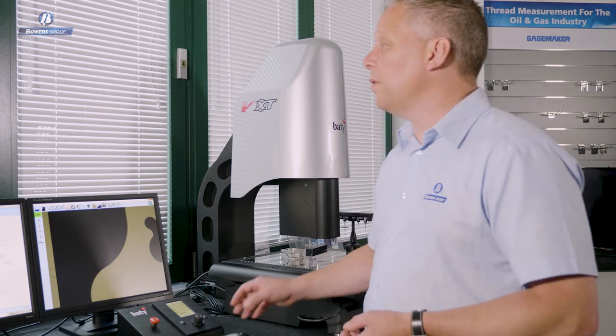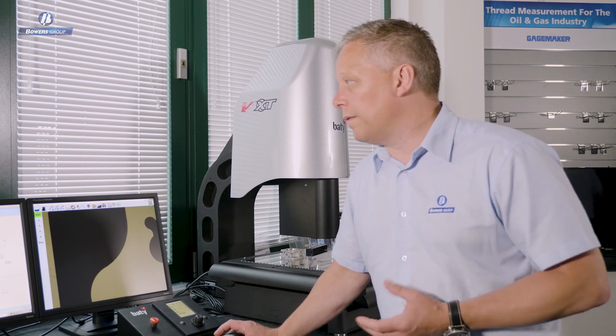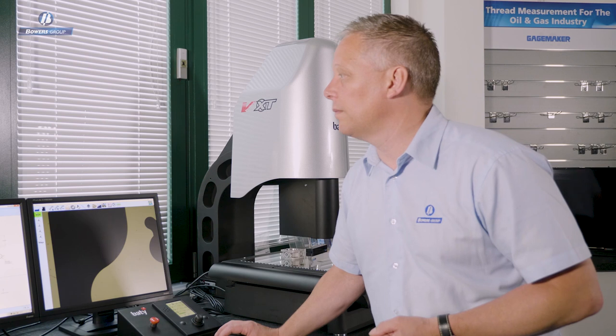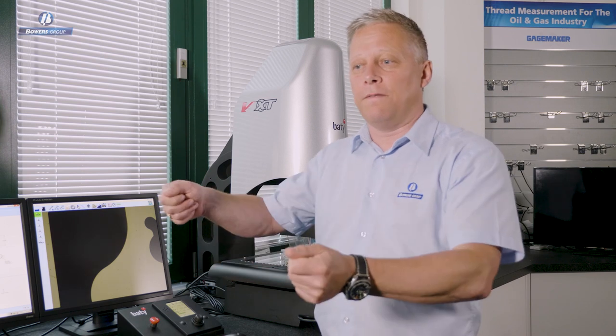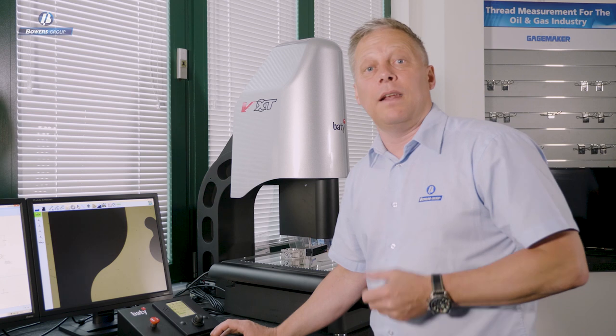Having used the curve profile scanning tool to create this point cloud, the most convenient way to use that data is to import a DXF file so we can compare the data to the CAD profile and see how close it is to the nominal. Profile projector users will relate to this as an overlay — the transparency you would place on an optical comparator to find a fit between the projected image and your drawn image. The DXF is essentially an electronic version of that.